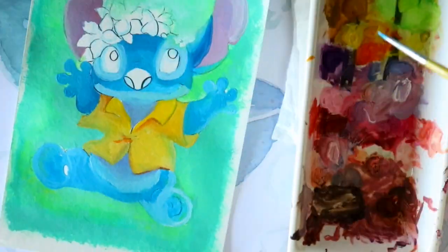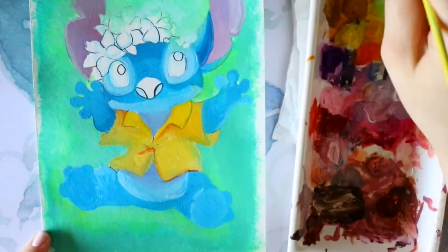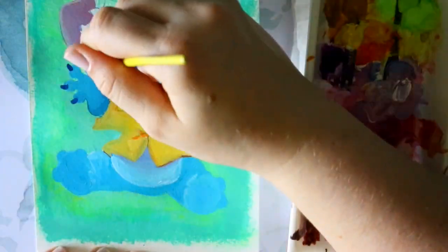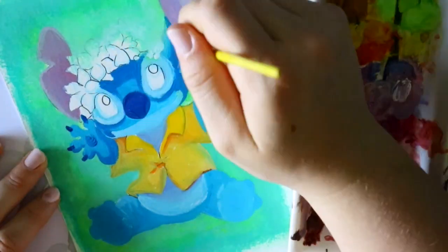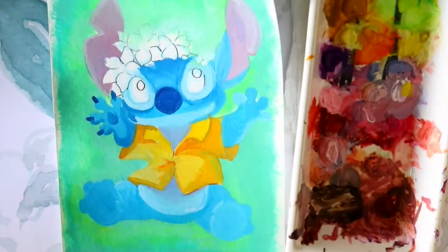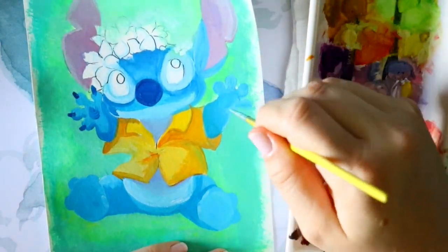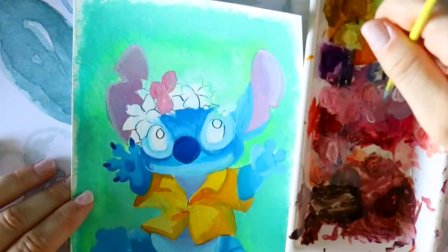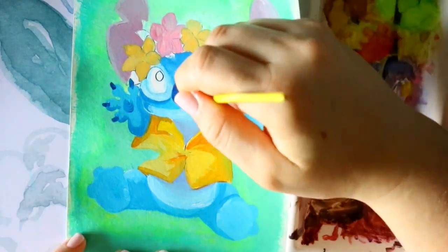I bought Turner acrylic gouache and it wasn't the best experience for me, so I wrote off gouache altogether. Then Arteza reached out a couple years ago and asked if I could review their gouache. Since it wasn't an acrylic gouache, when I tried Arteza's brand it was a lot like watercolor — more manipulated by water. All the knowledge I had for watercolor I applied to gouache with ease.